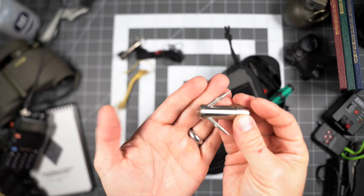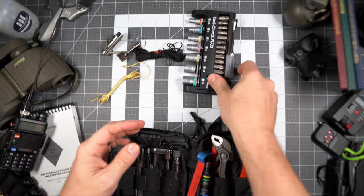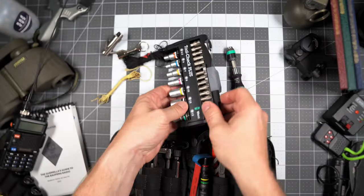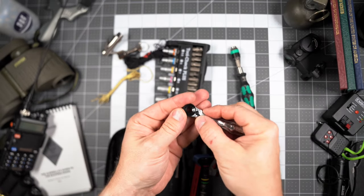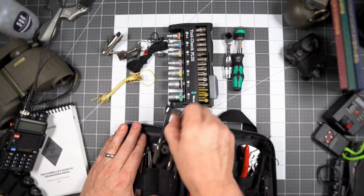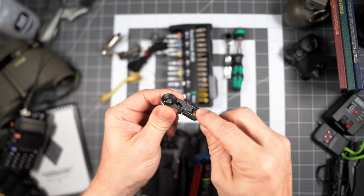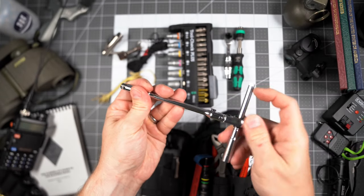The Wera Tool-Check Plus bit set is the heart of this kit. It contains a screwdriver-style handle and extension to use with the included bits. The Wera case also contains a ratchet — very ergonomic, feels great in the hand, very useful item. This mini flex-head ratchet is an outstanding accessory to the Wera kit. It can also be used as a T-handle or as an extension. They complement each other very well — really great tools.